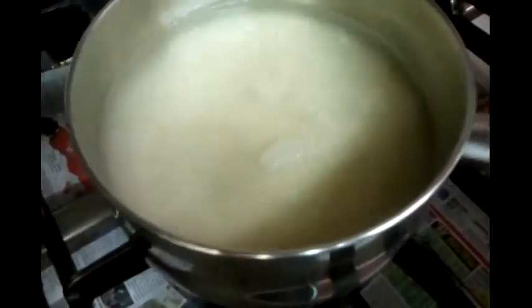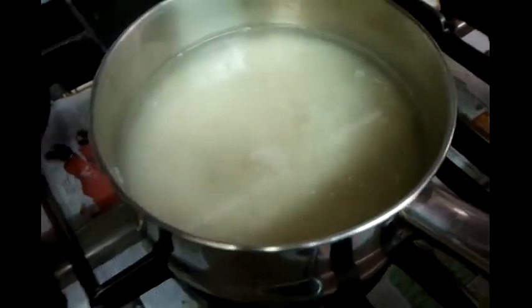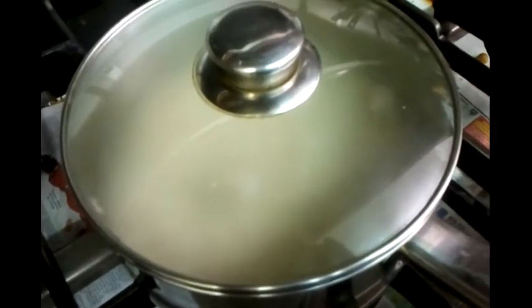We'll cook this on a medium gas setting, roughly about 10 to 15 minutes.